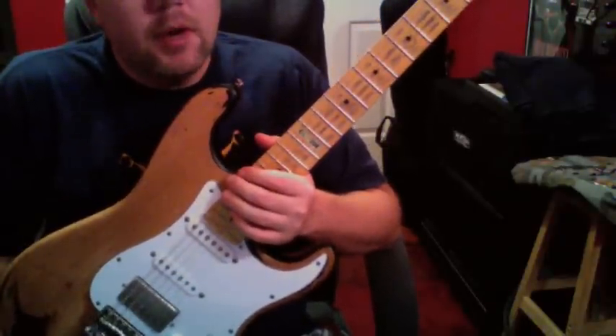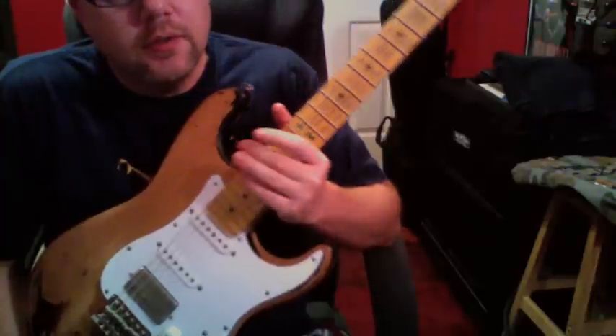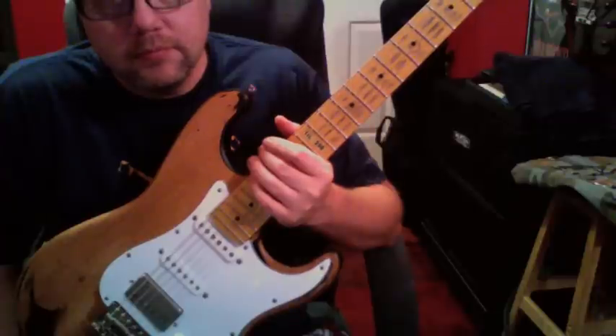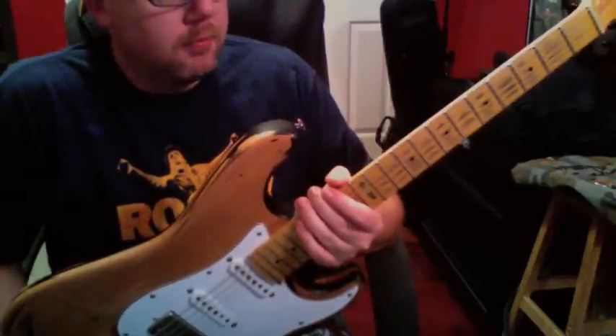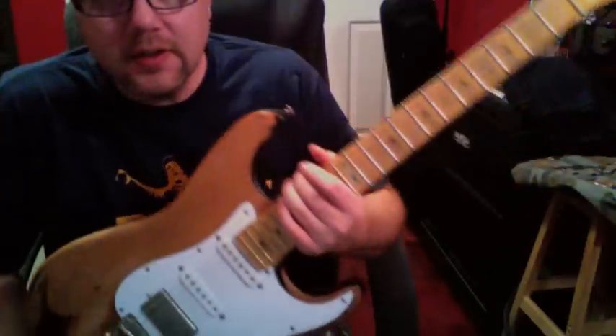I think there are better LTD models. I will say that the ESP version of the relic strats are actually really nice — they play really well and are actually relic'd by hand as opposed to by decals or however they did these.